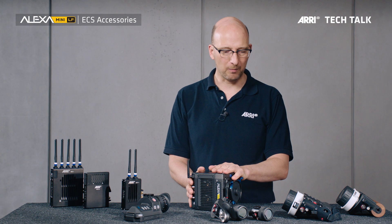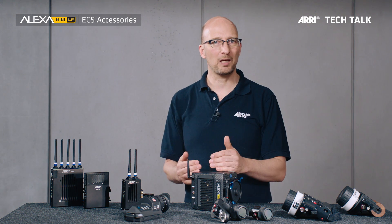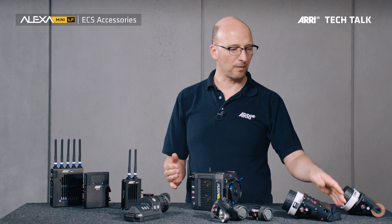The Mini LF is a beautiful camera, and you can use most of the existing accessories that you use with the Mini also with the Mini LF. Let's start with the most obvious one.